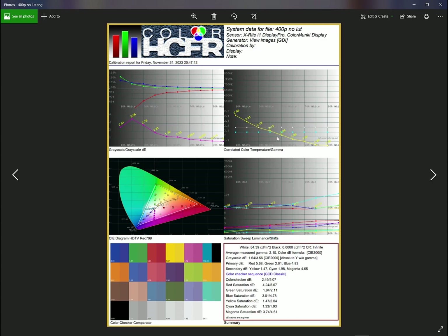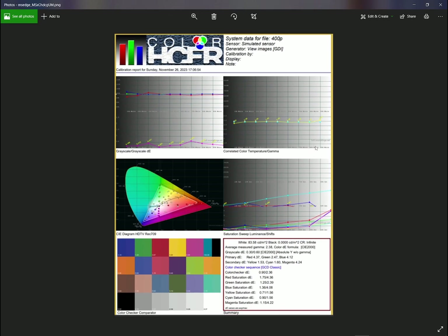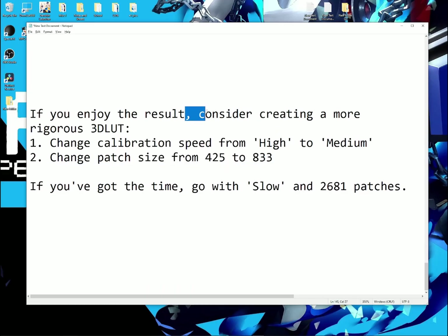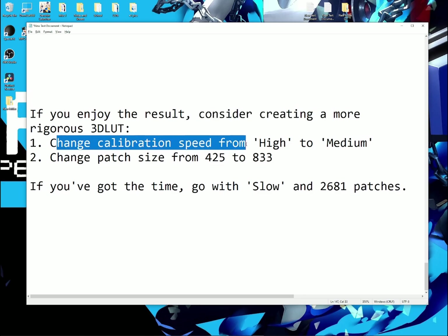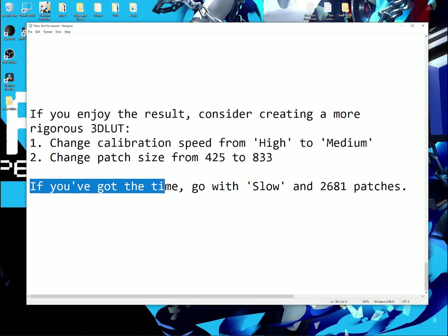For example, one of my ShadowMask CRTs didn't have any bias controls, and the gamma was awful. There was a weird OSD quirk where one gain option had to be set to max, so my gamma was awful and my tracking was awful — but with the 3D LUT, it was virtually perfect afterwards. Feel free to use this not only on CRTs which already have great calibration control, but also on CRTs which don't have any good calibration control. If you enjoy the result, consider creating a more rigorous 3D LUT: change calibration speed from High to Medium, change the patch size from 425 to 833. If you've got more time, go slow and consider doing 2,500 patches — 400 is really the bare minimum for a decent 3D LUT, but I strongly recommend going for larger patch sizes.